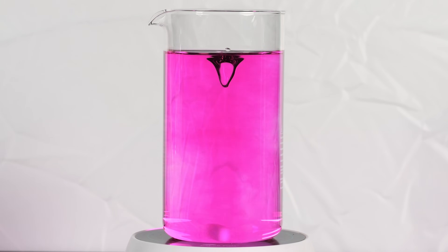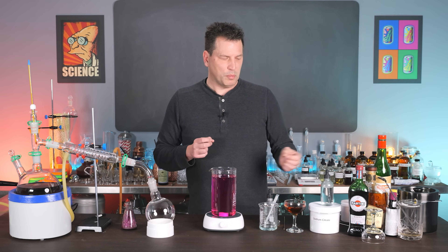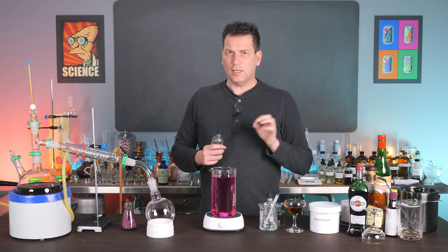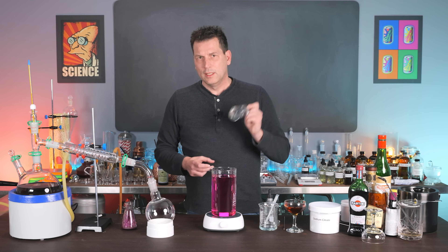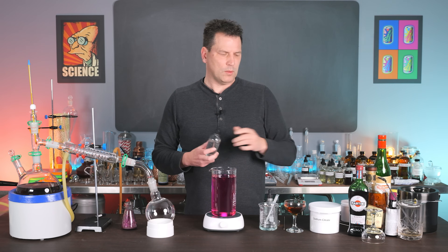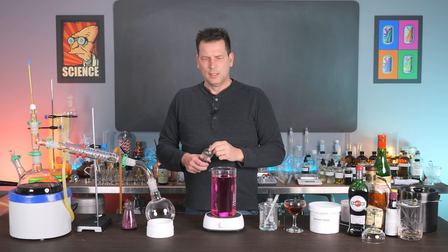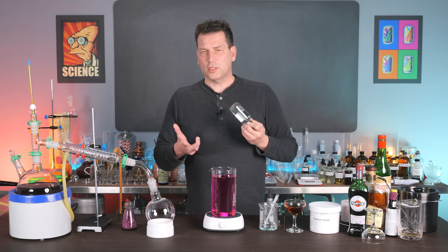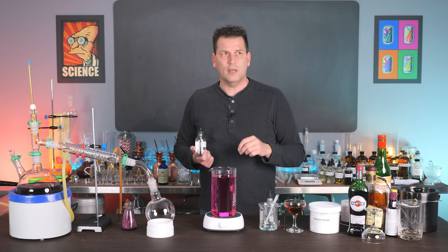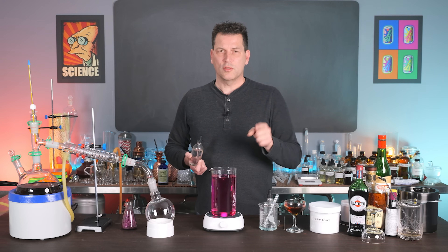When it comes to actually using this in cocktails, we can dial these pigments in to have a very specific color. One of the problems is that getting that perfect color often requires a very narrow range of pH. The solution I've come up with is to make a 10% solution of sodium citrate — it's found in the cheese industry and the beverage industry, pretty common and not hard to find. Add 10 grams to 100 ml of water, much like your saline solution. This will allow you to adjust your pH in increments of a tenth to a quarter, and dial in the perfect pH so you can get the perfect color.